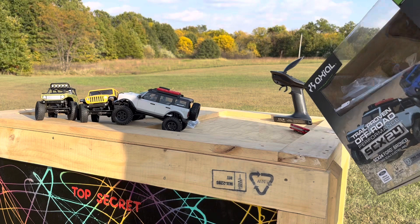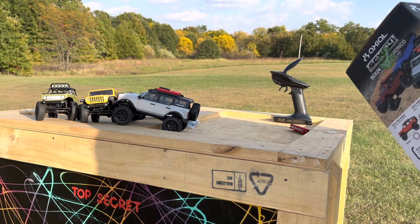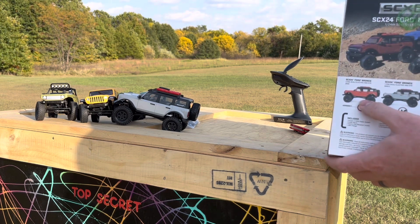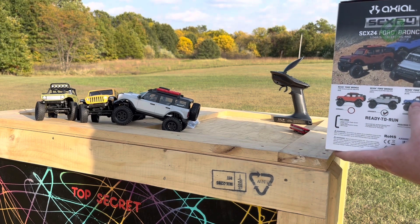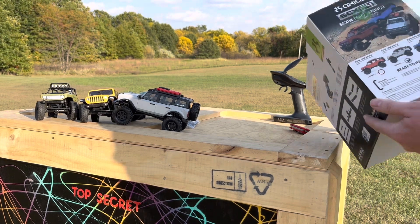This one says it is the Adventure Series Bronco. It comes in red, silver, or blue. When I picked this up, they only had the silver, which I didn't really care — I kind of like the blue, but I'm fine with either one.